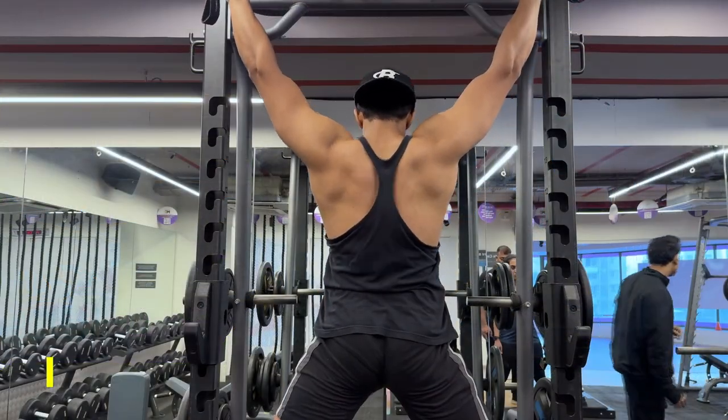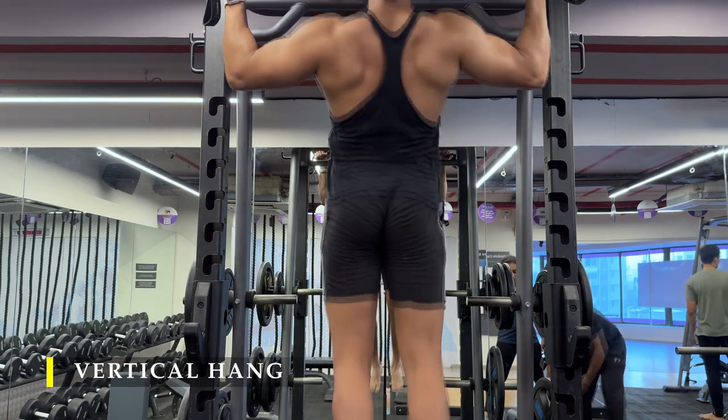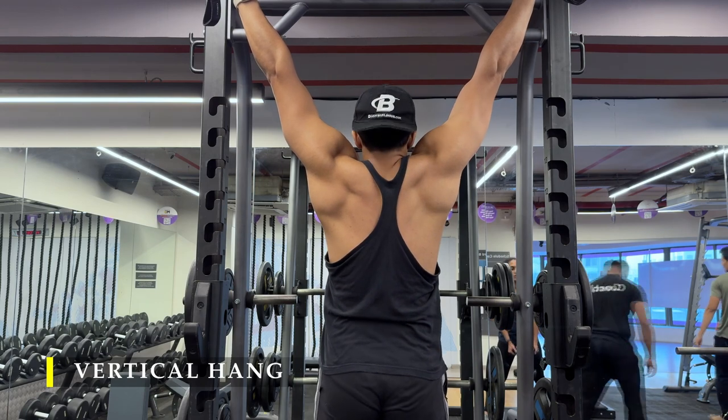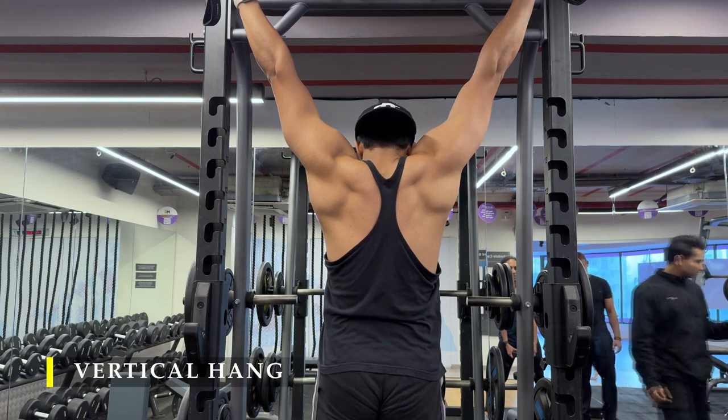We are done for the day. We're going to finish off with a simple vertical hang — wide grip vertical hang to stretch out our lats. That's just me checking if I can still do a pull-up after all that work! But yes, you can finish off here. I hope you had a great workout.